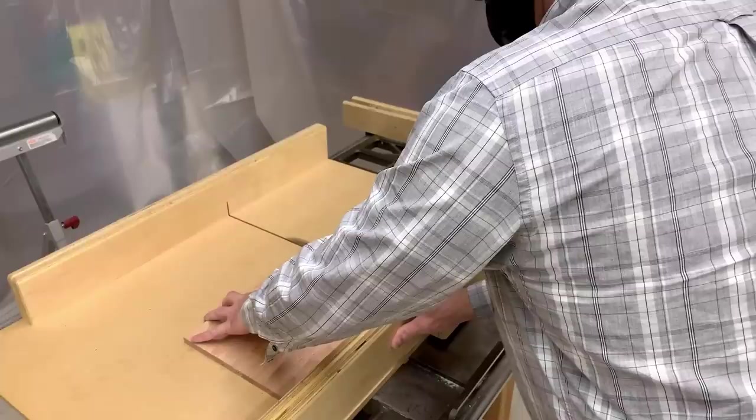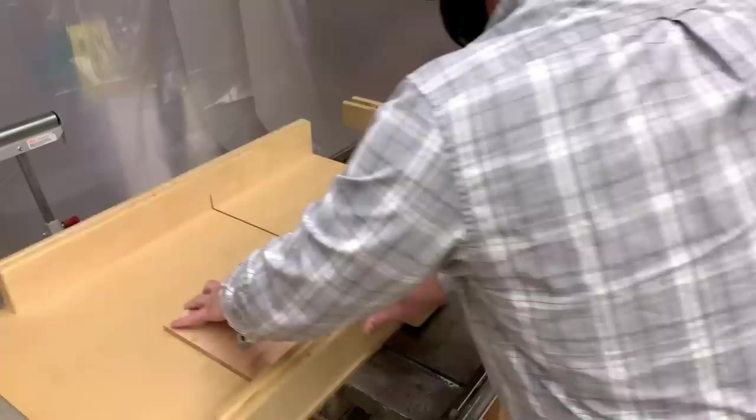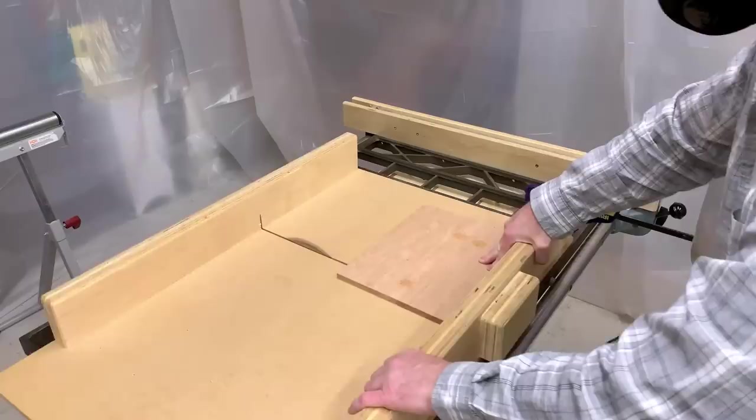Once the glue dries, cut your game board to 11 inches long. I used the width of the board to put a stop block on my crosscut sled, then used my table saw to make the cut. You can easily do this with a miter saw or even a handsaw. This is where you clean up any minor variations in the glue-up to make your board square.